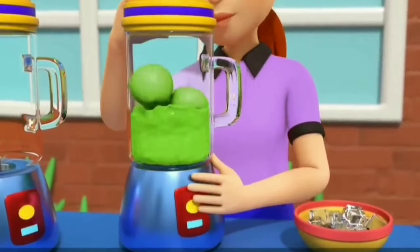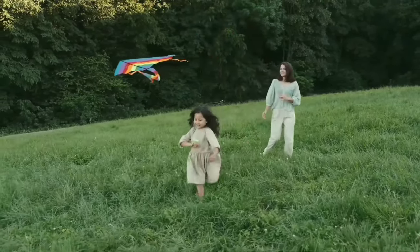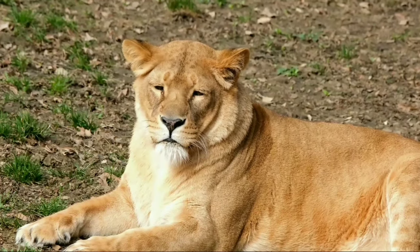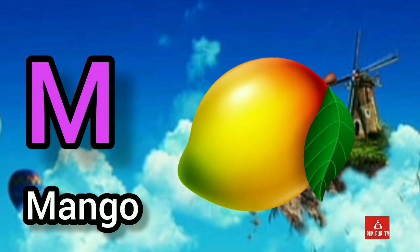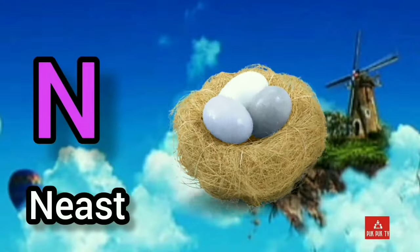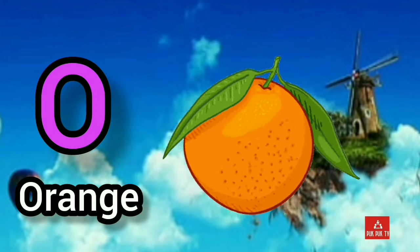K, K for kite. L, L for lion. M, M for mango. N, N for nest. O, O for orange.